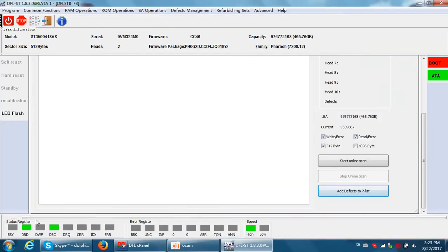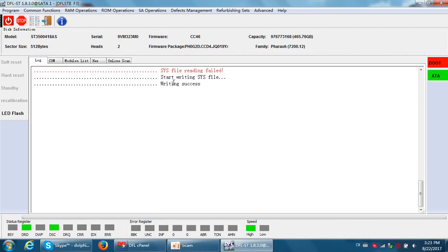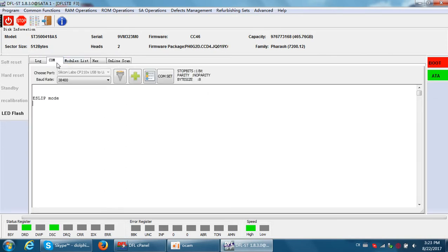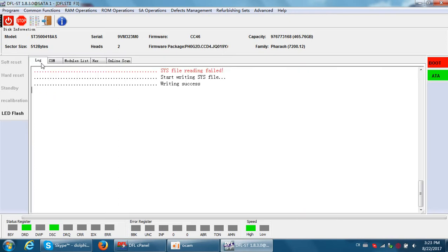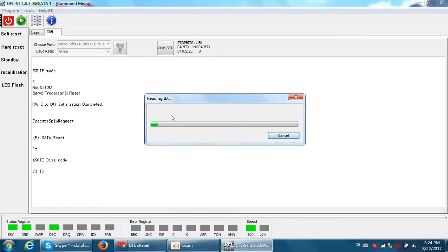We are adding defects to the playlist now. We can see it start writing the SYS file — writing success. Now we can exit the program, power off and power on. No firmware damage. Let's see if we can enter the F3 prompt — yes. Now we try to scan the hard drive.